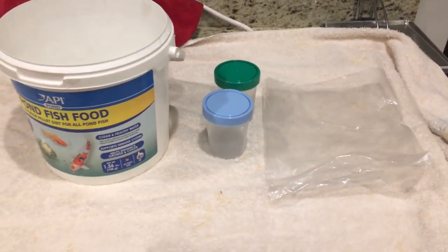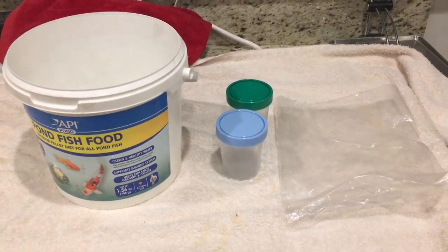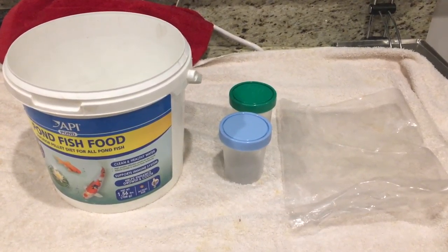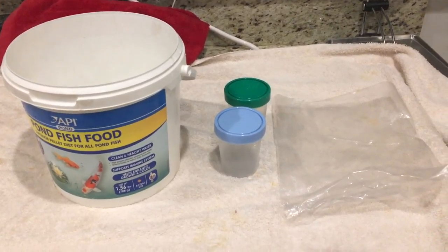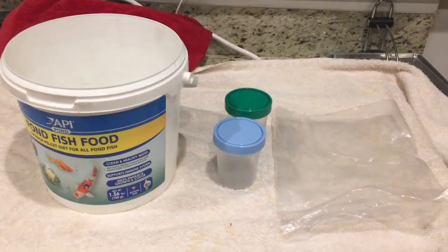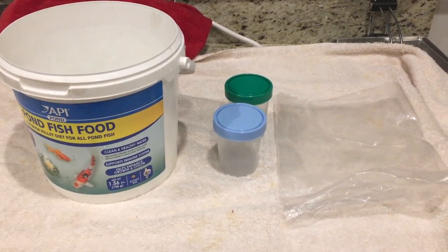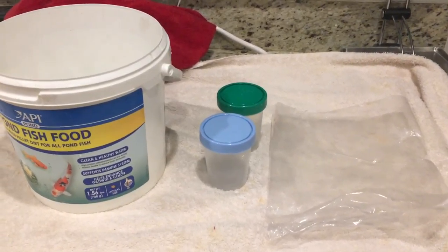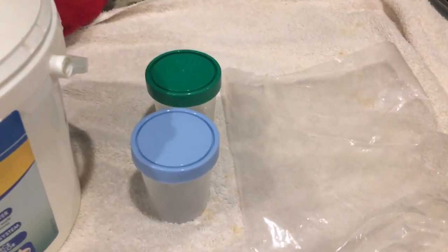Hey, what's up YouTube, ReefSpy here. I'm just gonna do a quick DIY project — a reefing quick tip on how to make a DIY coral tote. Say you had to move a bunch of frags from your house to your friend's house or to the local fish store and you want to get them there safely and in one piece.